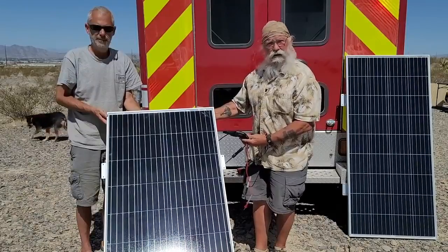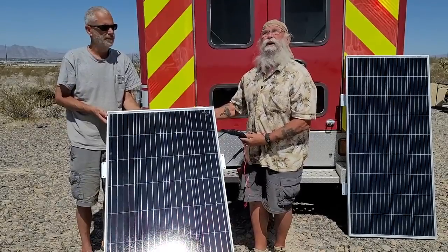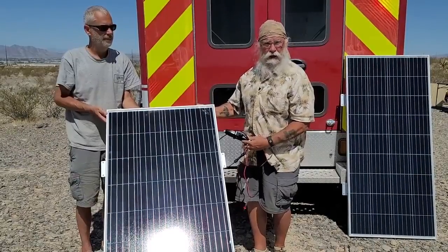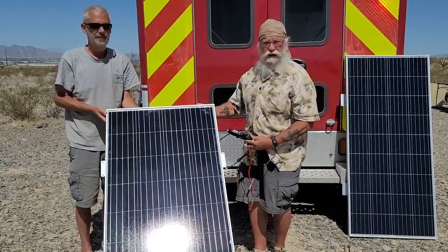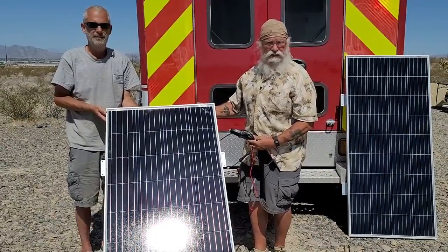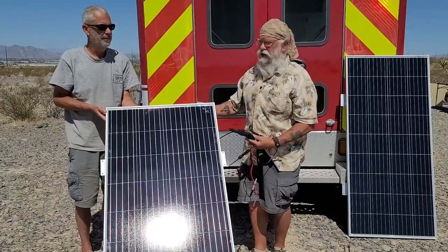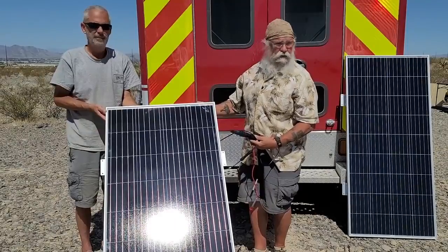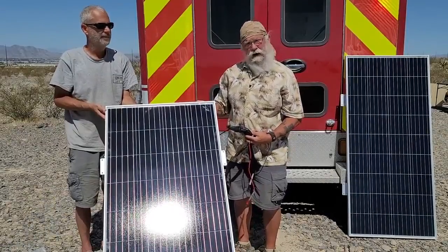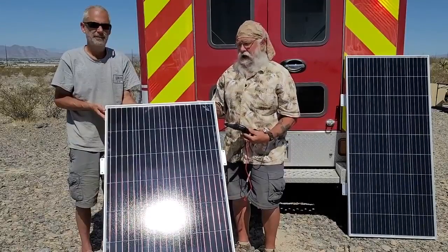So when you test your panel, don't just lay it on the ground. It's not noon yet — it's only about 10:45 here. At noon it will be even more important and it'll get even more power. Factor all those things in. This panel is putting out more amperage than it's rated at right now, because it's just a good solar day. If there were any clouds, haze, or if the sun were lower on the horizon, it would be putting out less. So it's putting out 10 amps at about 21 to 22 volts — it's perfect. Both of these are working exactly how they should, and they pass the test with flying colors.